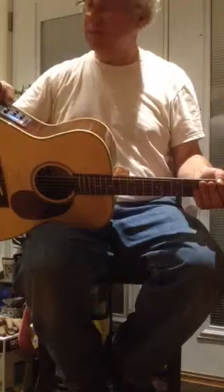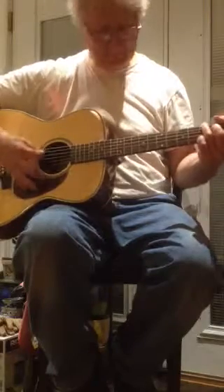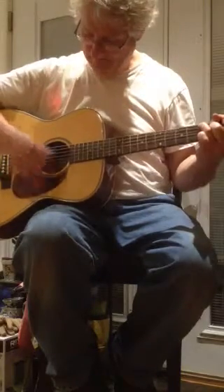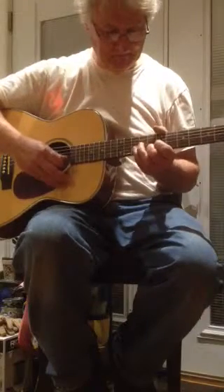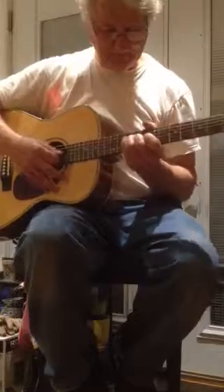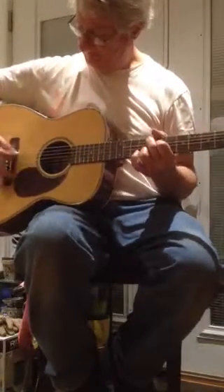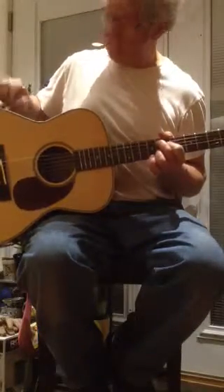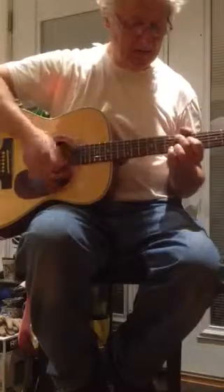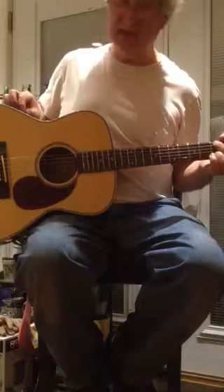I'm going to play this through my Gibson GA-20, just to give you a feel for how that goes. It does have a microphone and a piezo built in, so you can balance it out, along with a built-in equalizer.